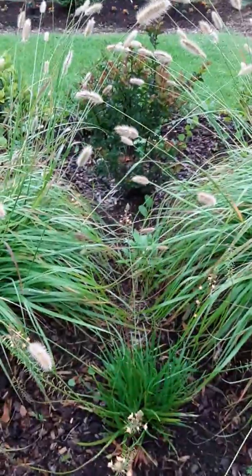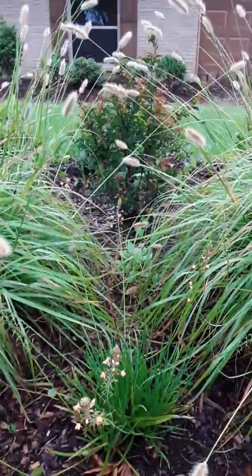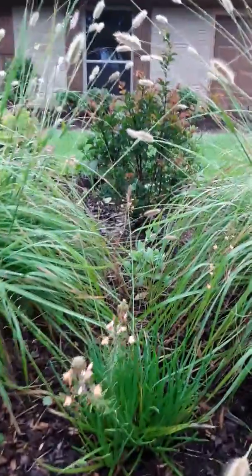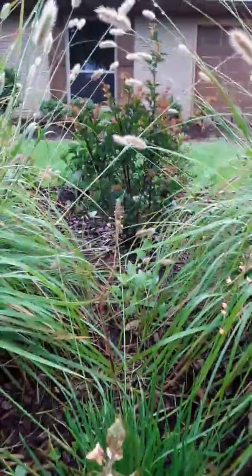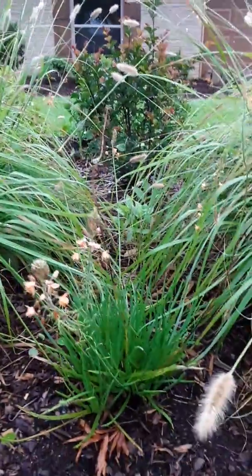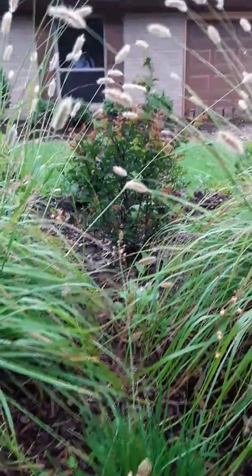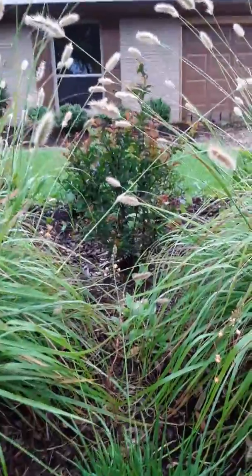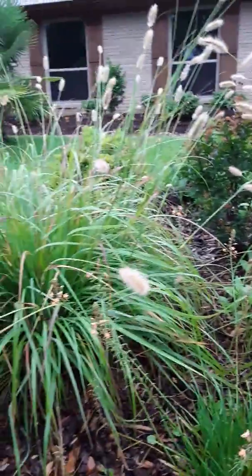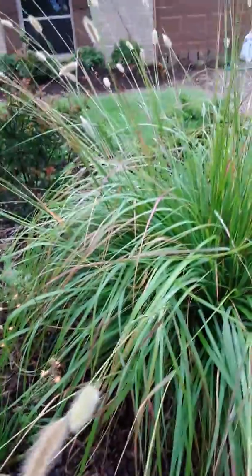Look at that in the middle here — you see that crepe myrtle? Just imagine how pretty that's going to look. That bulbine is going to be moved, but it overwintered there. We're going to move it to a new spot, but that's going to be so pretty to have those flowers come out. It's pretty right now — you don't have to wait for the flowers. It's gorgeous right now with the beige of the fountain grass — just a very nice contrast.